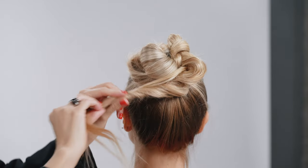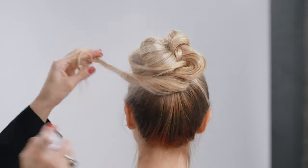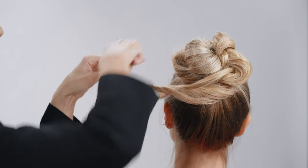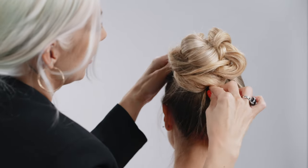We're going to take these little ends and twist them. Take the travel size Texture Air and just spray in there. Pinch and pull this section just a little bit, wrap it around, and bobby pin that into place.